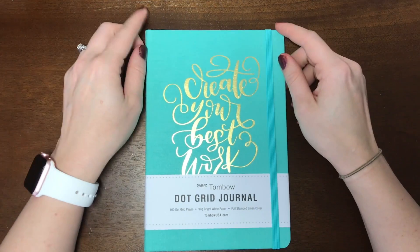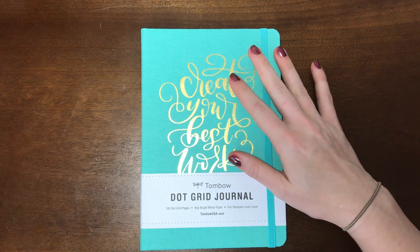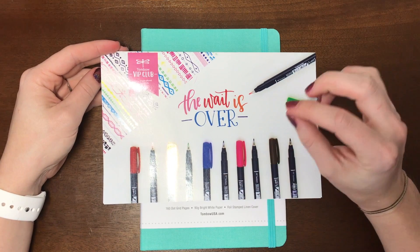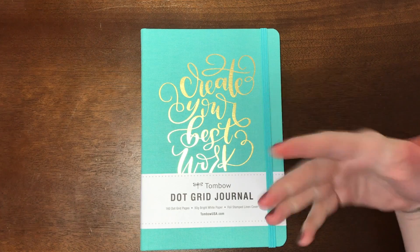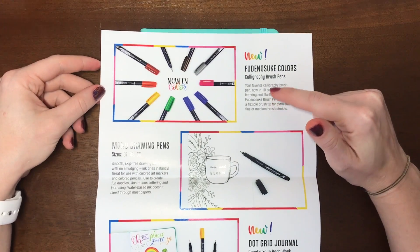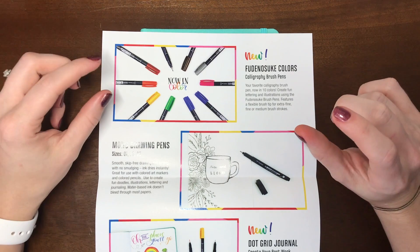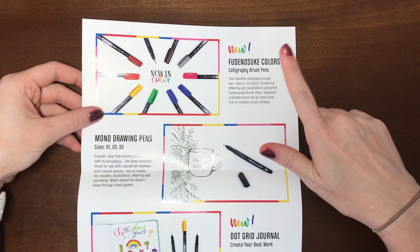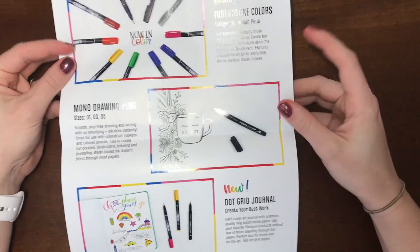Hey everyone, it's Aaron Flodo here, and I'm doing a review slash giveaway for this Tombow Dot Grid journal. I got the Tombow VIP Club box for October, which is no longer on sale, but they do have some items listed on TombowUSA.com. This journal is not listed there yet, but I have a feeling it will be — the Tombow Fudenosuke colors also wasn't listed but now is, and the day I'm filming this it was on sale. Keep a lookout under the new tab on TombowUSA.com. But that's not what I'm reviewing today.